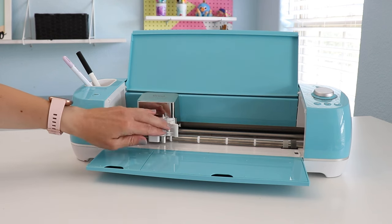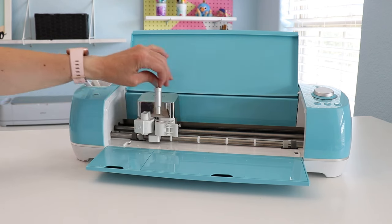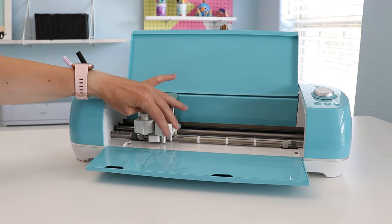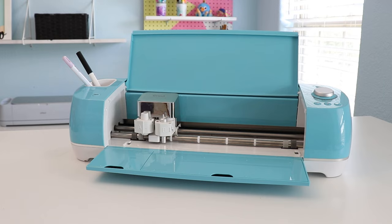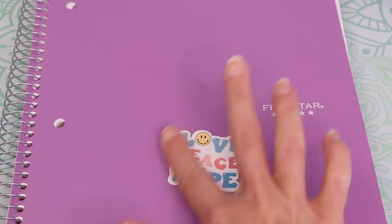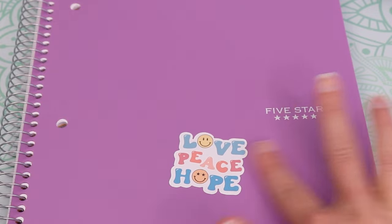It has two clamps that can hold six different tools. These tools can cut, write, score, and foil. You can also use the print-then-cut feature with this machine, meaning you can print designs on your home printer and cut them out on your machine.